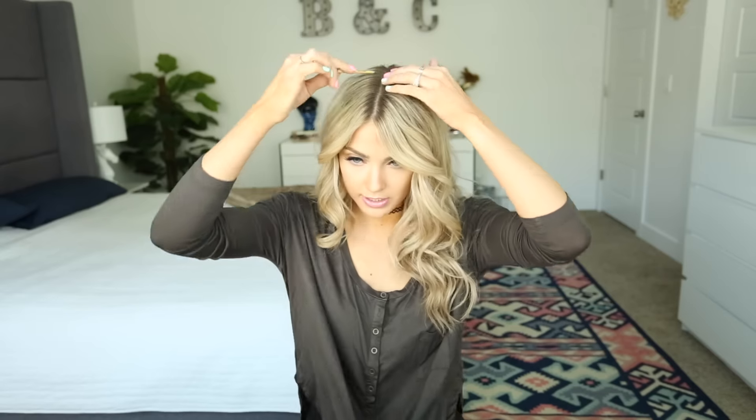I do this either at night or as a daytime style. If I do it at night, I make sure it's a little bit looser and I wouldn't rat it at all to make it bigger. If I'm doing it as a cute hairdo for the day, I try to do it a little bit tighter so it's not going to fall out.